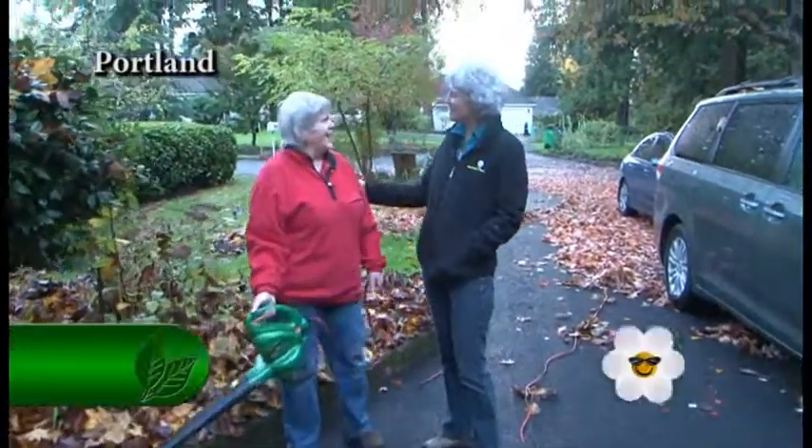Hi! Good morning. It looks like you're into some fall chores. Yeah, just a few.